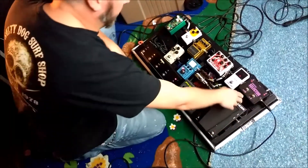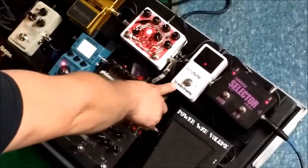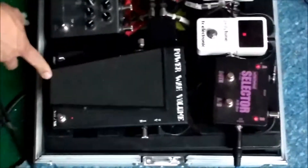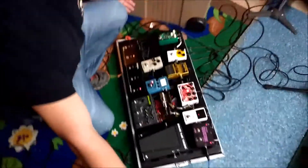So basically, we're running into a channel selector, which I only use to go to my tuner. Then line B goes into a wall volume — just saves pedal board space, because this thing, I don't know if you can tell in the video, it's a massive board.